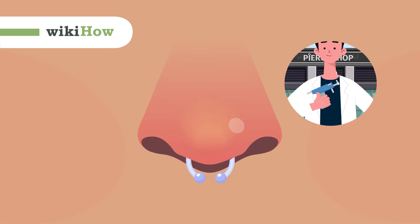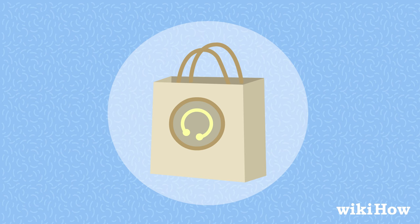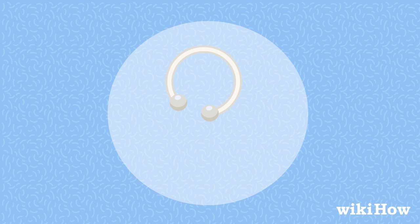It's always safest to have a professional pierce your septum, but if you want to do it yourself, here's how. Purchase sterile piercing jewelry made of a hypoallergenic material, such as 14-karat gold, titanium, or surgical steel.